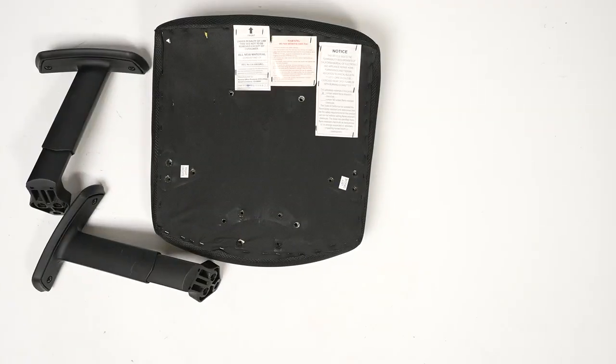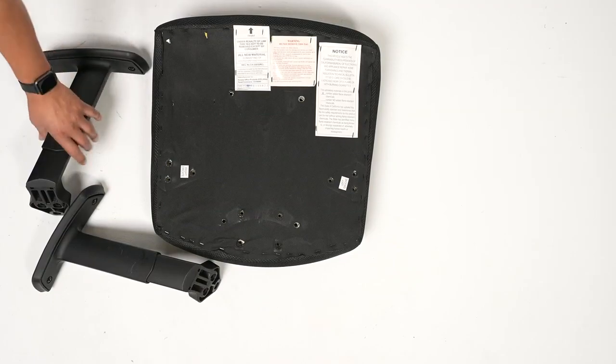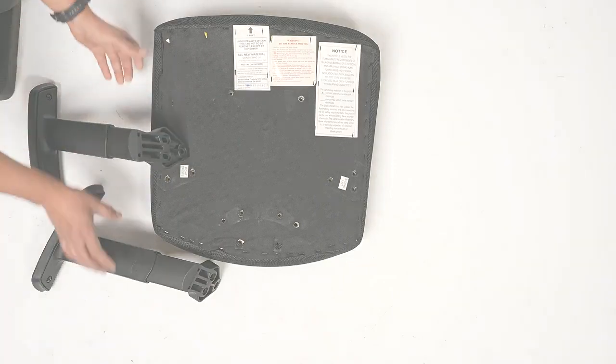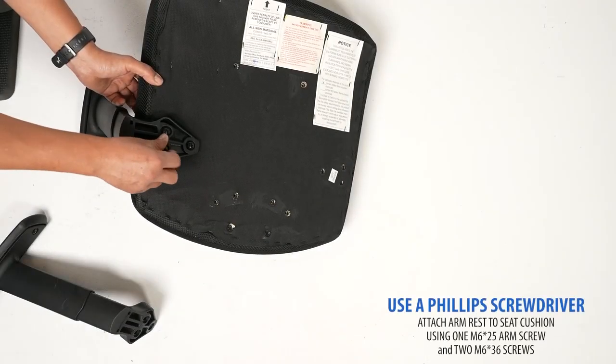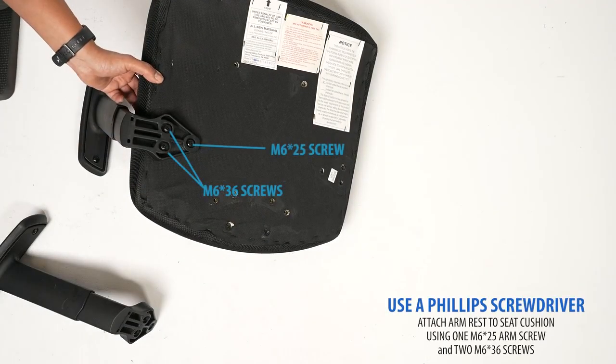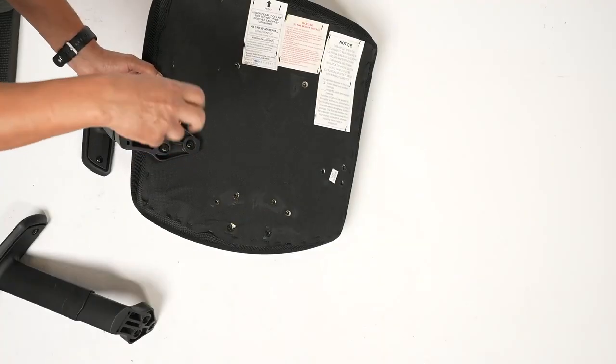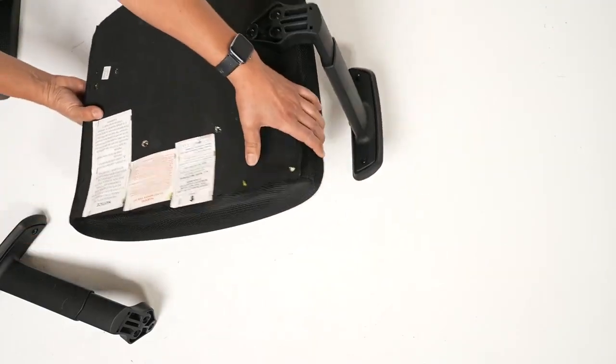Next, we will attach the armrests. Your arms are labeled right and left. Start by connecting one armrest to the seat cushion. Flip the chair over and repeat the process to attach the second arm.